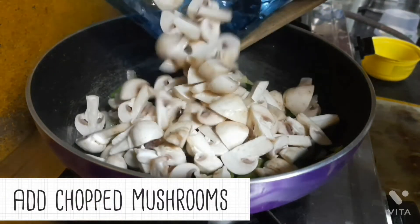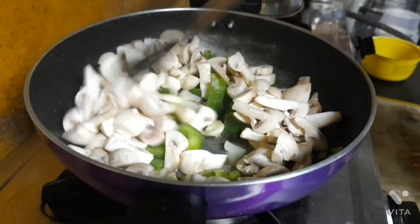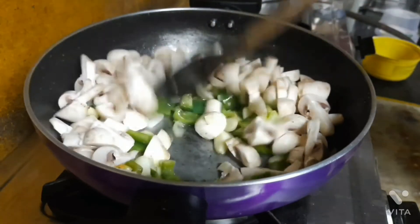Next we need to add the main ingredient, which is the chopped mushrooms. I have added around 200 grams of mushrooms.